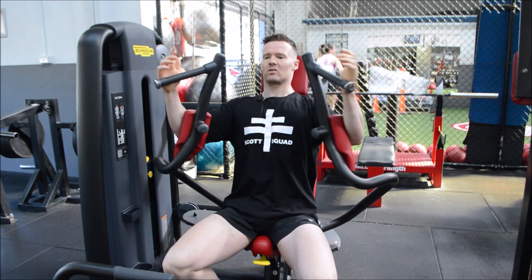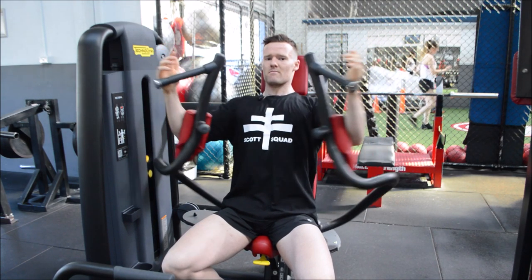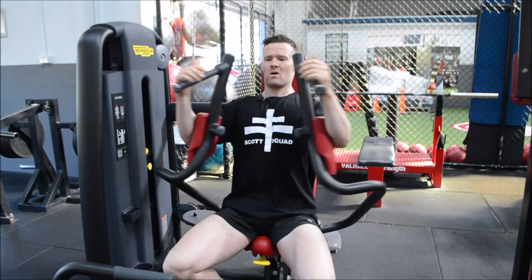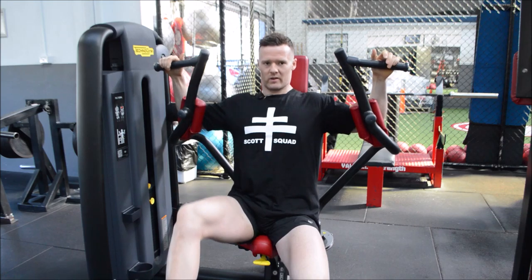Lower the weight, contract, little pause at the bottom — and that is how we go about doing our fly.